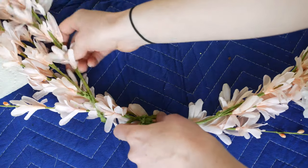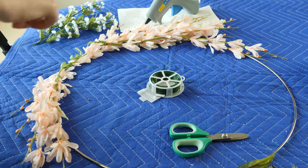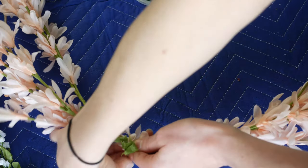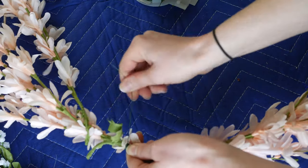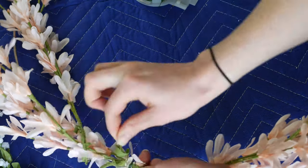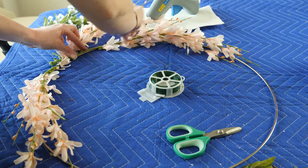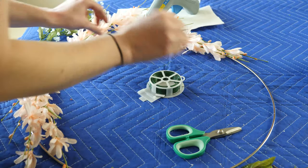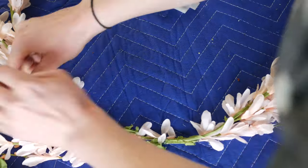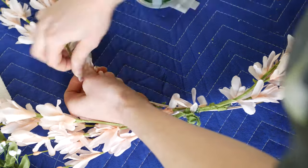I'm attaching the pastel peachy pink flowers first. I want their long stems to curve around the diameter of the ring and give the wreath some wild whimsy. I'm using the floral wire to attach the stems to the steel ring securely. I know that my big blooms and other greenery will hide the wire, so I'm not concerned about that, but I do want to make sure the wind won't dislodge the flowers and blow them away. If I were using a grapevine wreath, I probably wouldn't even bother with the floral wire because the glue gun and the tangle of vines would be enough to hold the florals in place. But with the steel ring and these first flowers, there's not much surface area for the glue to adhere to, so the wire becomes necessary.